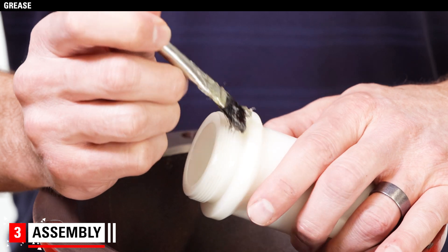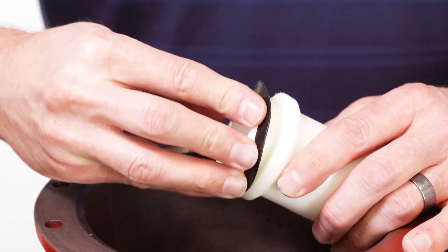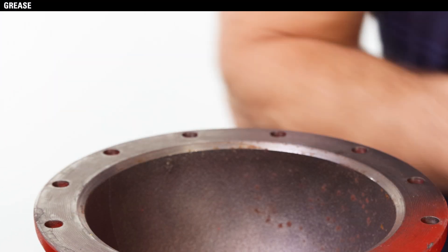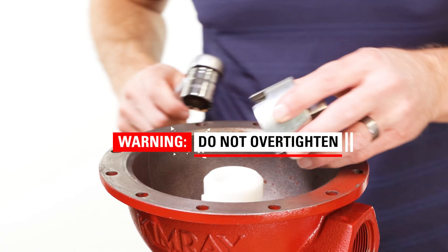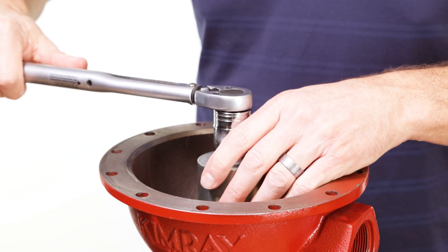Apply grease to the seat area of the new reduced orifice assembly where the gasket will sit. Attach the gasket and apply grease to it as well. Start threading the seat in by hand and tighten with the seat wrench. Be careful not to over-tighten the seat, as this can crack the Delrin seat or tear the gasket.